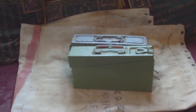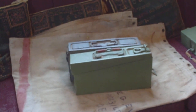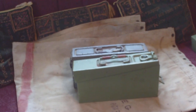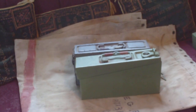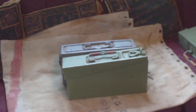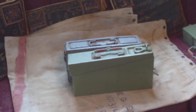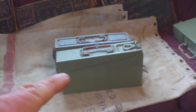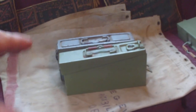The problem with the Patronen Kasten 34 ammo box for the MG 34 and 42 is that when the box lid is in the open position it takes up the room of another box. The way the lid is hinged there's no provision for the soldier to physically remove the lid in the field. Also, if the box ever turned upside down, rainwater could seep into where the lid meets the box, because there's no rubber insert on the inside for waterproofing.